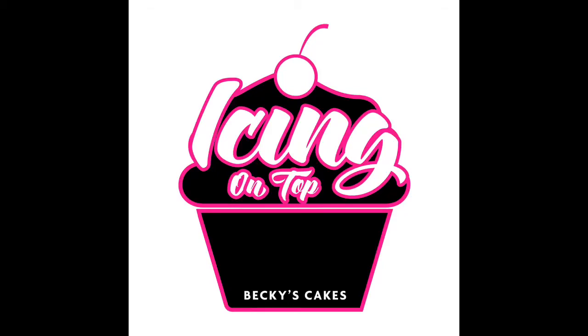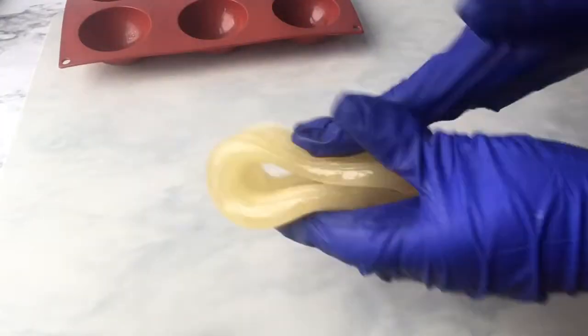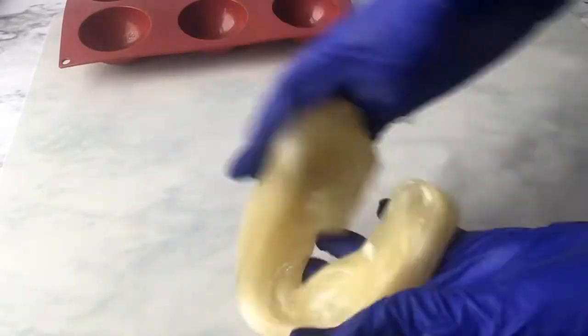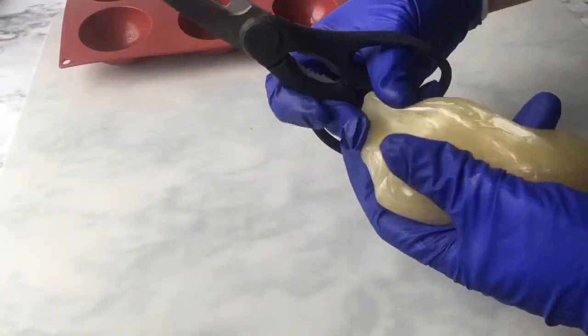Hi, this is Becky with Icing on Top Becky's Cakes, and today we're going to make a pulled sugar lily. We'll take our sugar that we made in our pulled sugar video and we're going to pull this out several times until the temperature is all even — probably about 20 times or so — and that also creates shine.